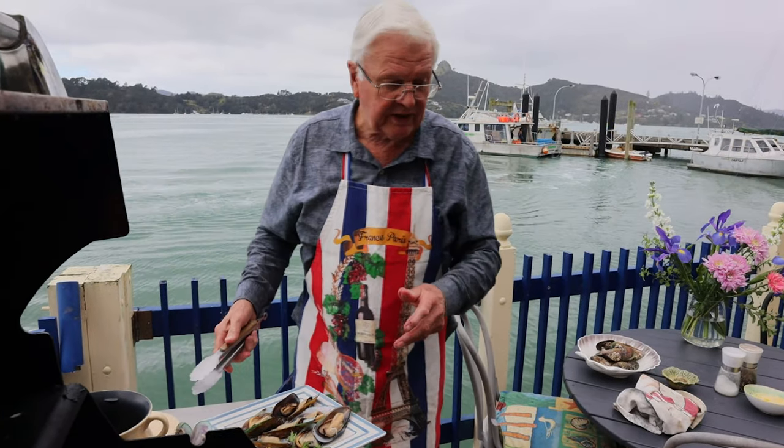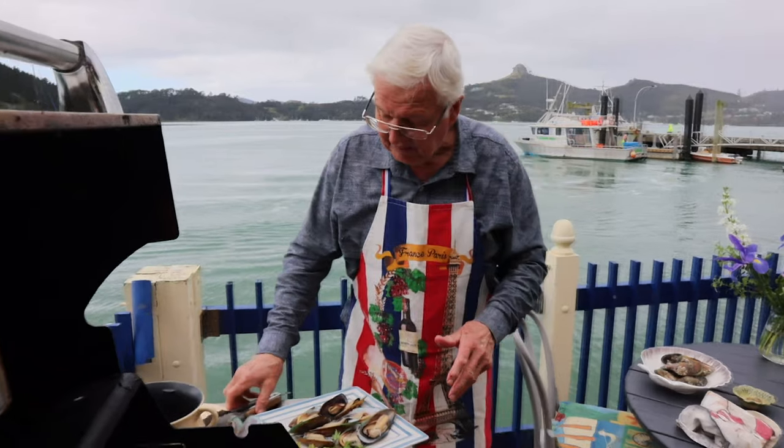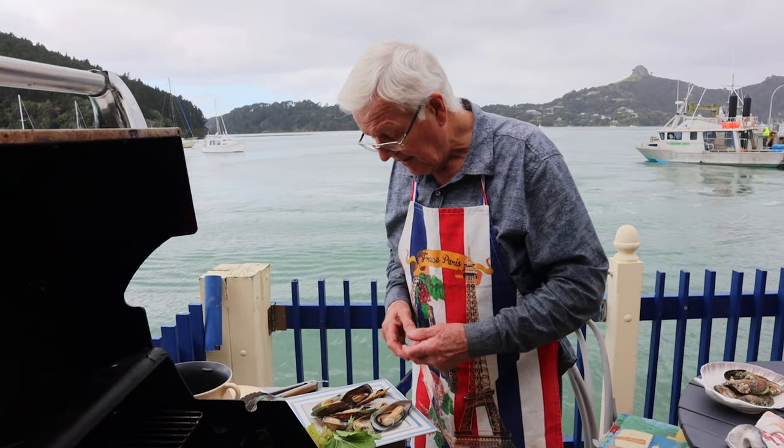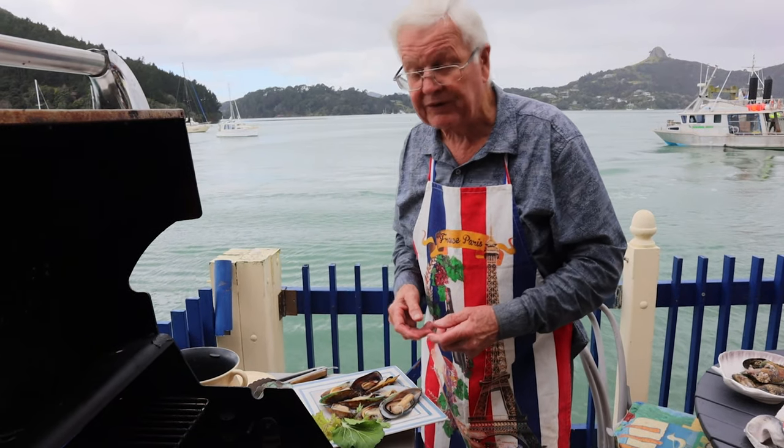All in all, I've done 14 mussels today, but you buy the number of mussels that you want. If it's just for one or two people, 14 mussels would be enough for three people.